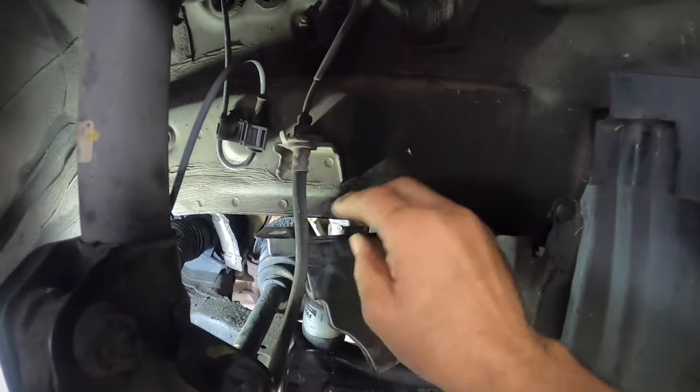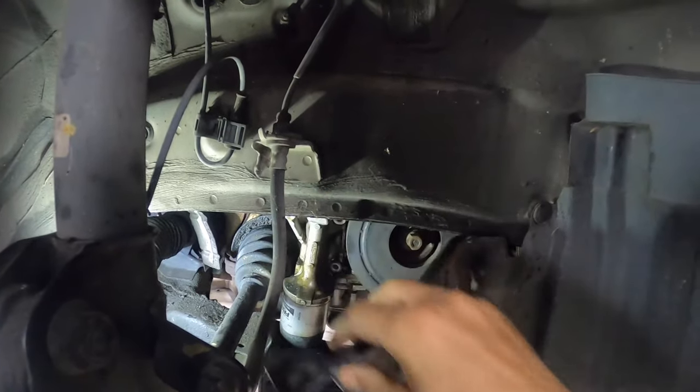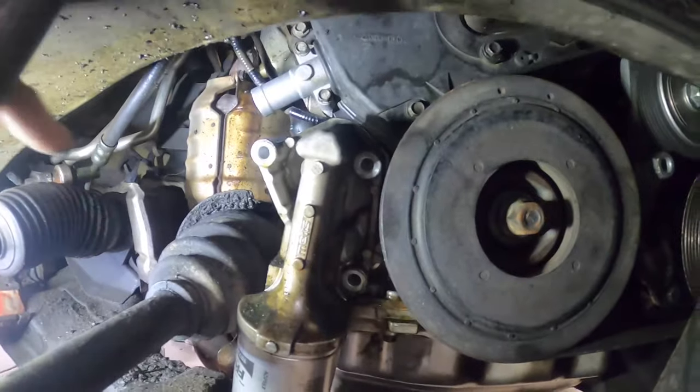To get to the oil housing, you're going to move the splash wheel out of the way. It's just held on with a clip up under the frame rail. You'll bend it back — that's all you need to do. That will expose the oil housing.